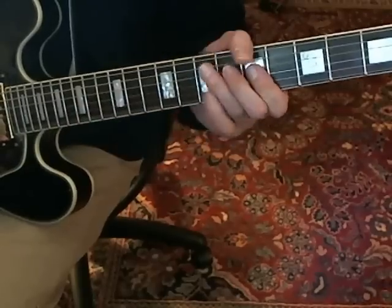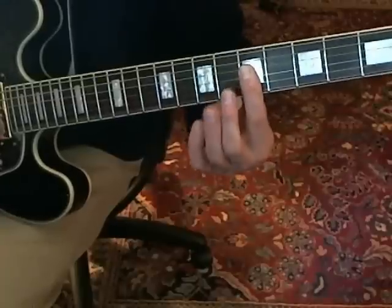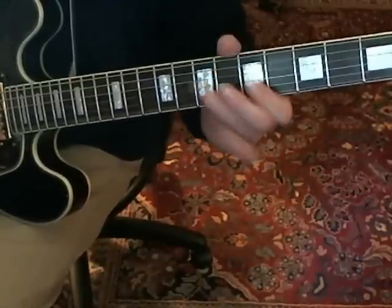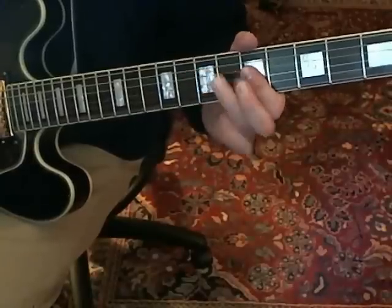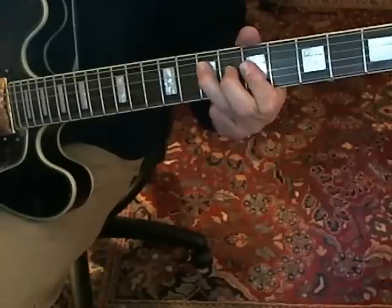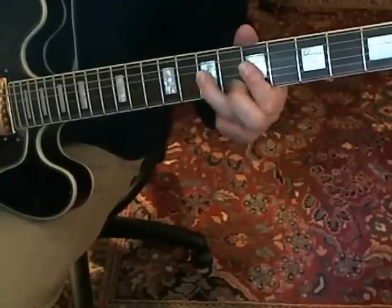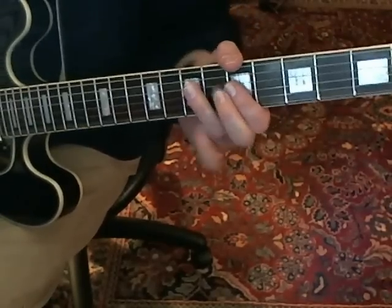He repeats the first part again and reaches up to the B string eighth fret, then down to the fifth, and pulls off from the G string seventh to the fifth, ending on the D string seventh. When he plays, he tends to anchor his finger across the fifth fret — so instead of moving his fingers in between, he holds that anchor. That gives it that particular Gary Clark sound.